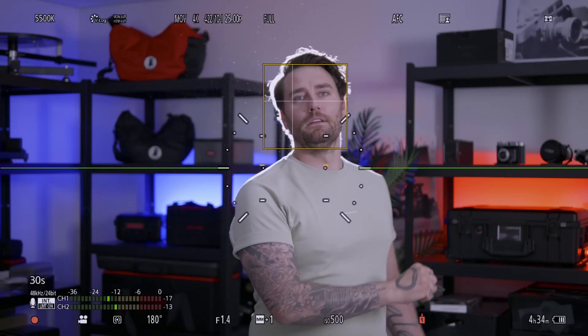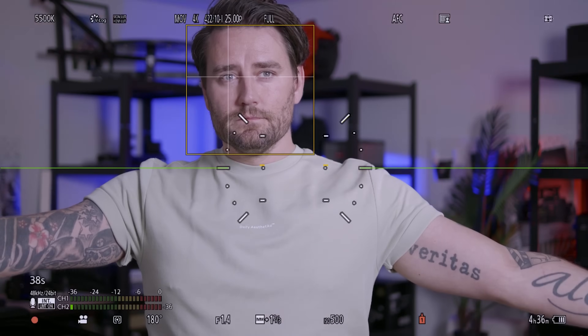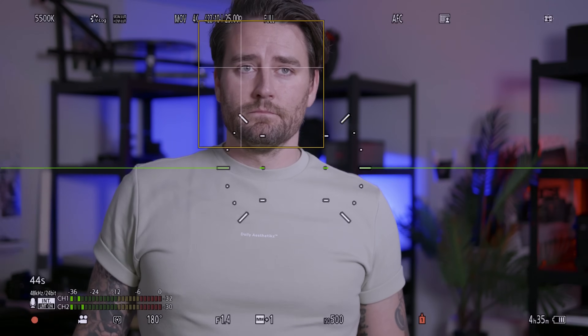It has the new hybrid phase autofocus — the same autofocus system as in the G9, S5 Mark II, and S5 Mark II XS. It's a super nice and easy autofocus to use, so you actually have a GH camera with a functional autofocus system. I'm going to show some clips so you can see how responsive it is to the face.